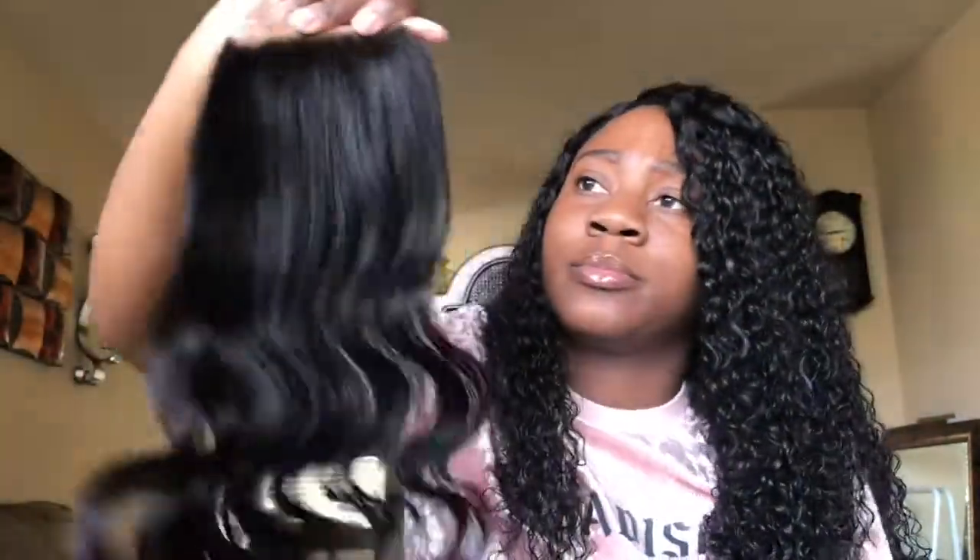The closure is the 14 inch and it feels really nice and soft, just like the rest of the bundles. I'll have to bleach the knots, and the closure does look really thick, which is a good thing — at least it's not sparse. I will have to pluck the hairline and the part, and it doesn't come with a pre-made part. This is only my second closure ever, so I'm still learning what to look for, but it feels really nice.